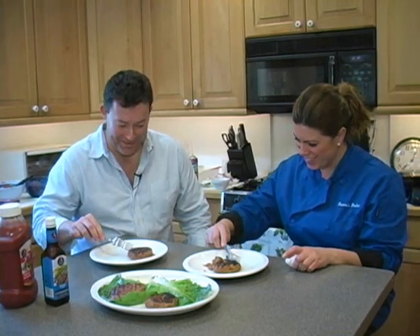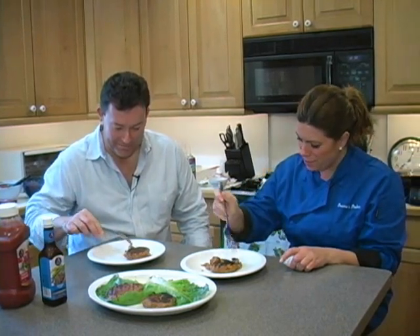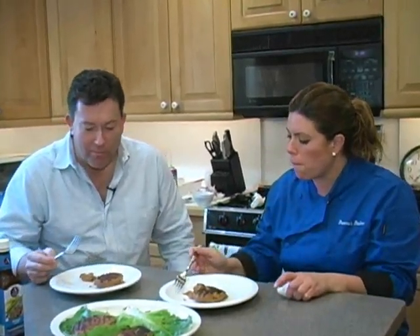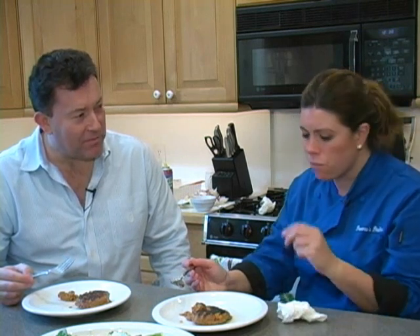Bon appétit! What do you think, Donna? I think it's delicious — flavorful. I like the consistency. Wonderful. Very nice, Connor. Thank you very much. It's been a pleasure cooking with you today. It's a pleasure having you. Can you come over next week? Absolutely! You can get this recipe off of our website, www.localputnam.com.